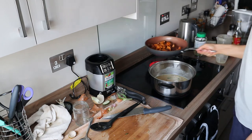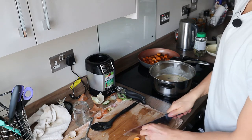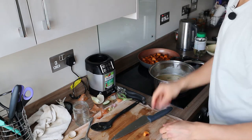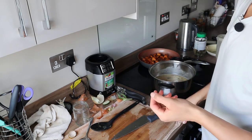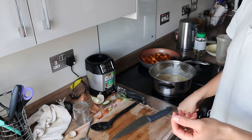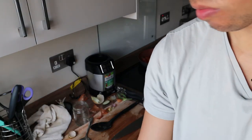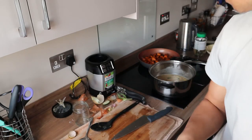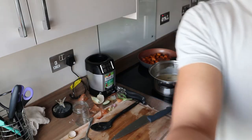Oh man, let me taste this sweet potato. The outside color is alright but the inside is a little bit hard still — it needs to be cooked some more. I'll just let that go. I'll probably have the soup first before I eat the sweet potatoes anyway.